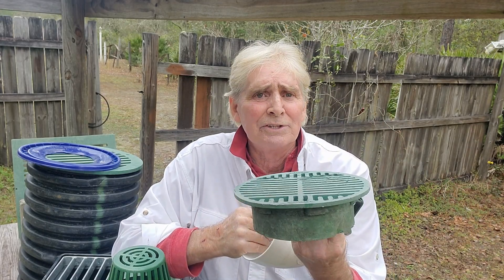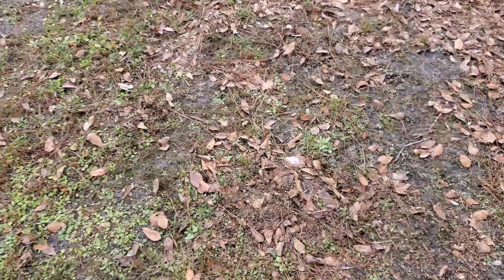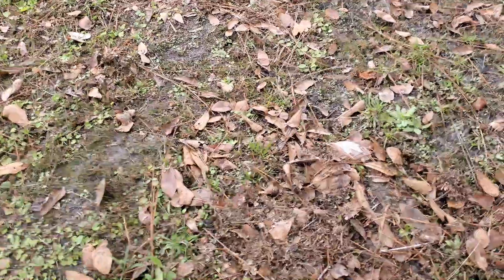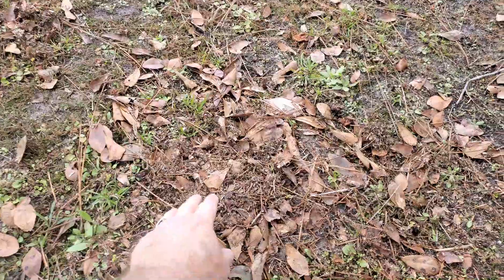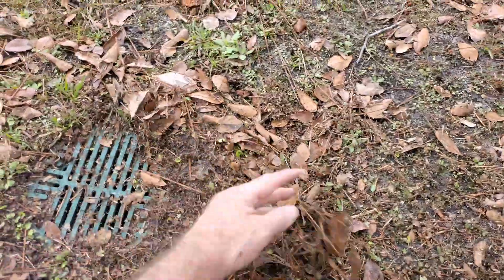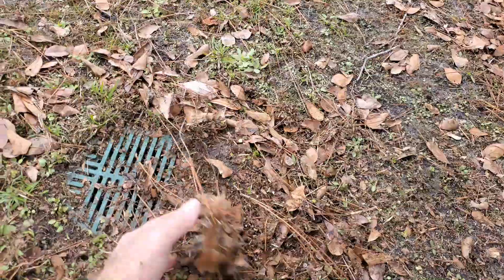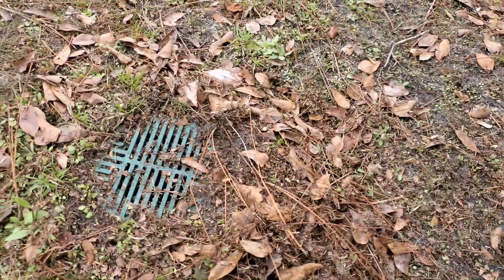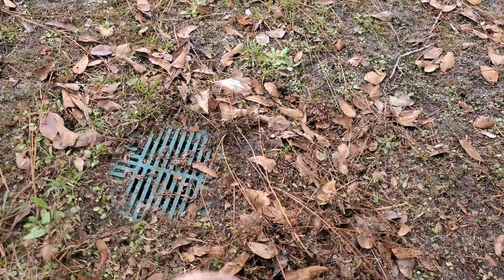Let's take a look at a grate that is totally covered with debris. Here is a covered-up grate — you can't even see it. There's so much debris on here, but it's right here. That's all from when it rained. All of this debris just floats across the ground because this is pulling water down into it, so it just backs up and won't allow it to drain.